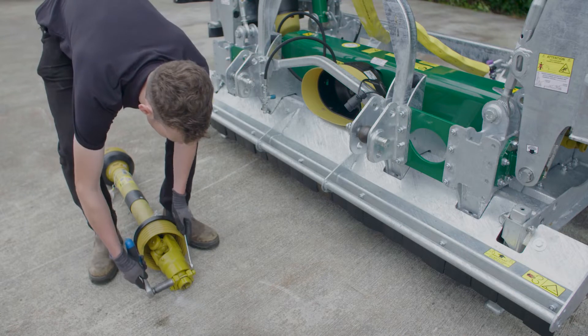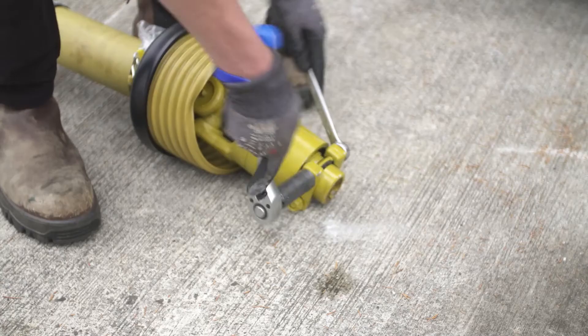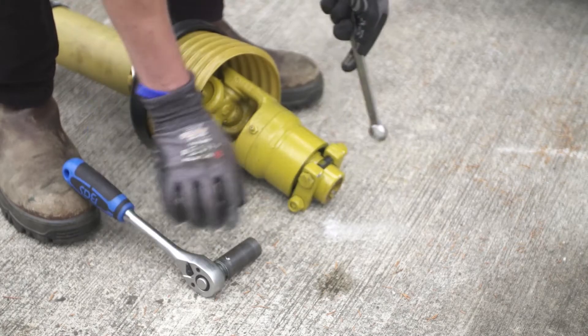Remove the PTO shaft from its shipping position. Remove the double locking bolts from the PTO.